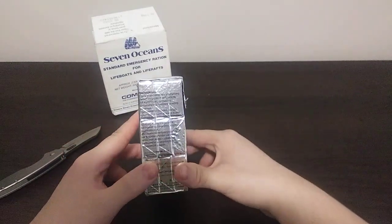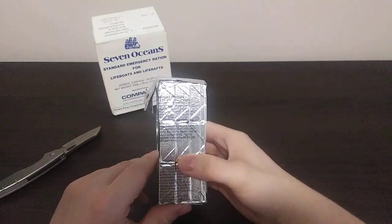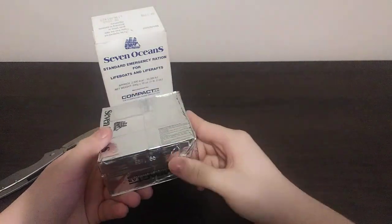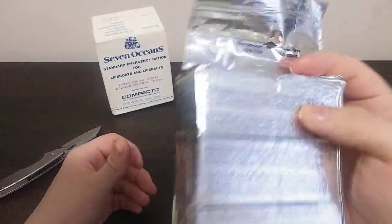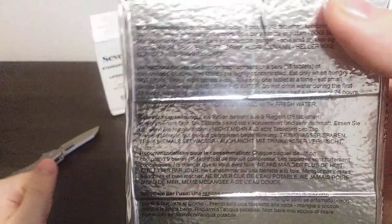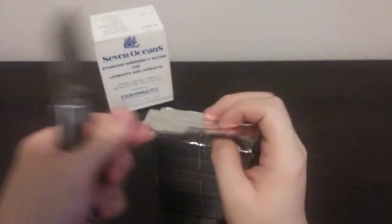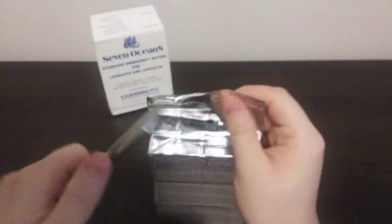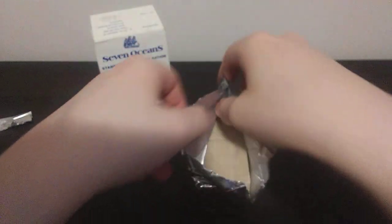These are survival bars — they come with nine of them, it looks like. It does say to use one pack: nine bars, 18 tablets. There is a tear on here, but we're not going to bother with that. I didn't hear any hiss when opening it. So let's get this opened up.